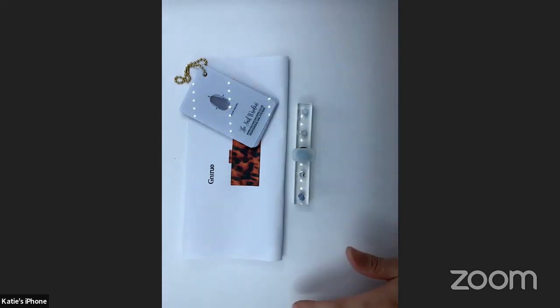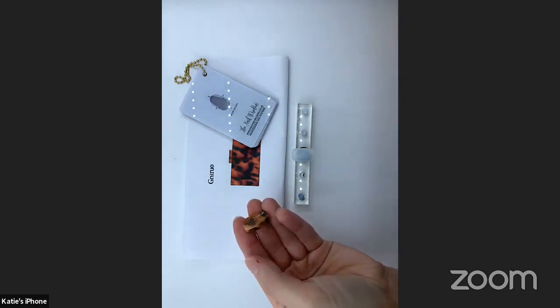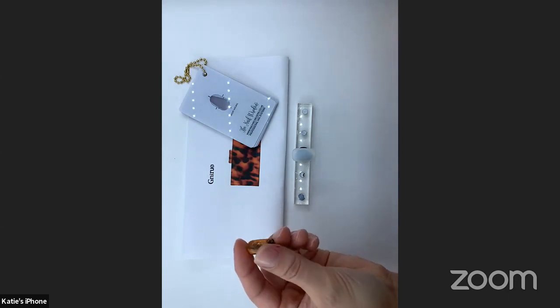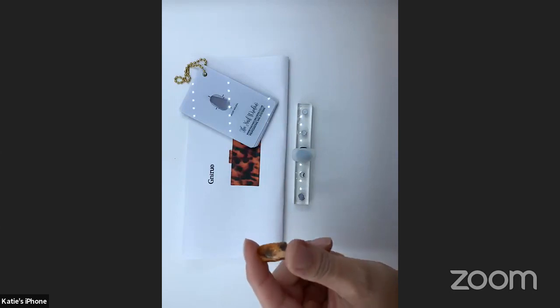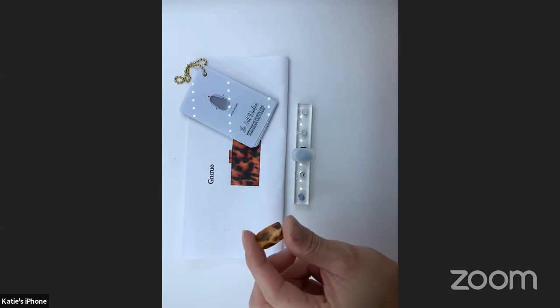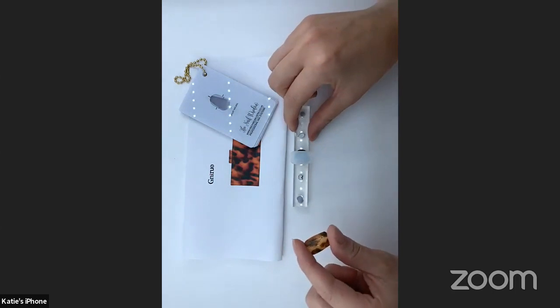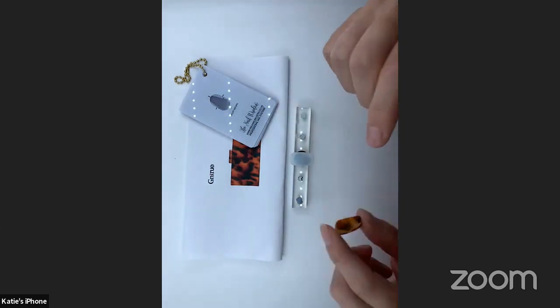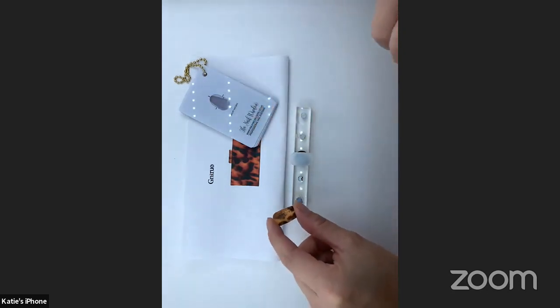Hi everyone. So we're just going to cover some awesome winter nail trends. The first nail design I'm going to show you is going to be a tortoiseshell design. If you've been scrolling social media at all at the moment, you'll see that the tortoiseshell look is absolutely massive all over social media with nail techs.